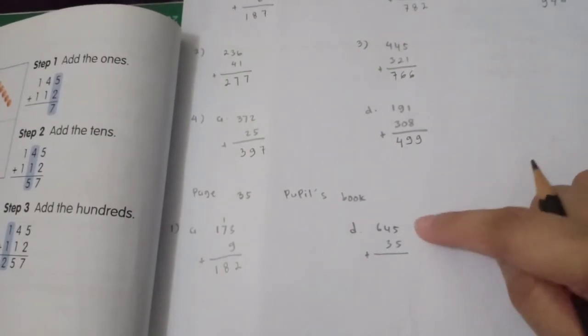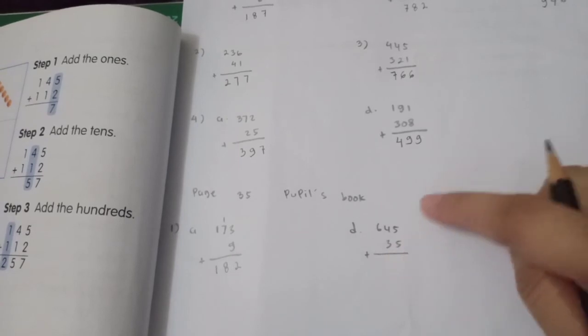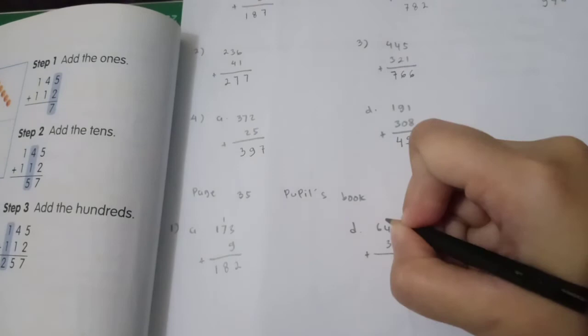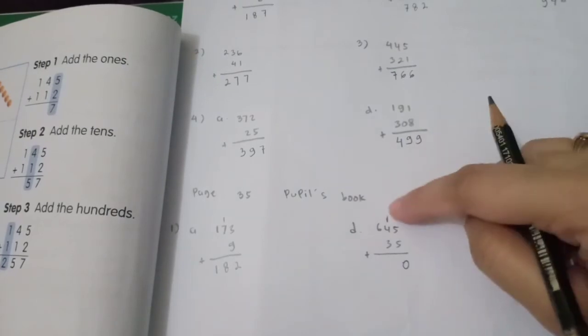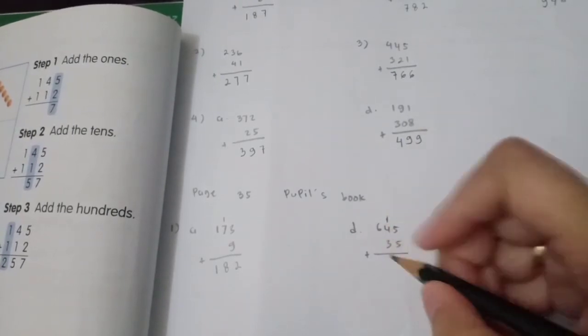The carried 1 plus 7 is 8 in the tens place, and bring down 1 for hundreds. Next: 645 plus 35. Ones: 5 plus 5 is 10 — we put 0 here and carry 1.